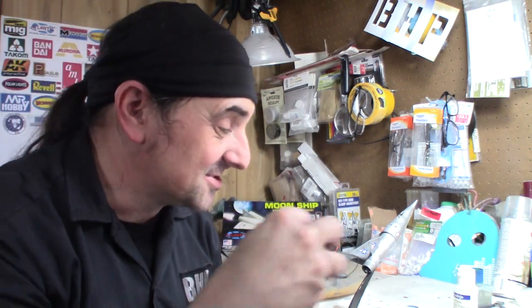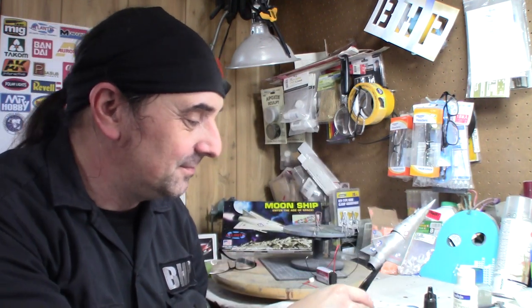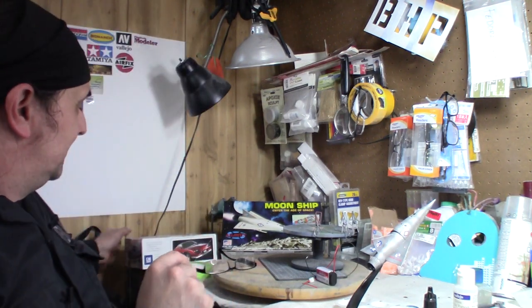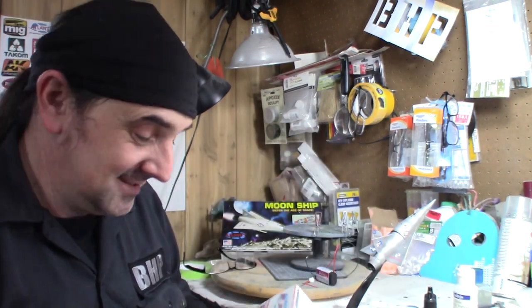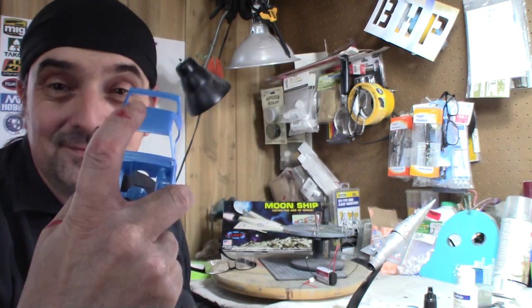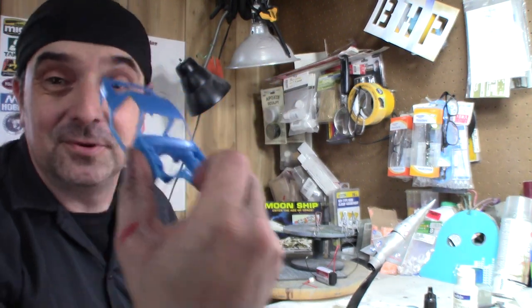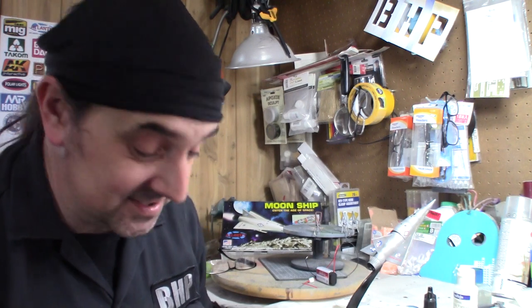That's what I've got going on today — finished up the moon ship. We're probably going to start another figure after one more vehicle. I want to do the Camaro from the M.A.S.K. cartoon, the Thunderhawk. Just a sneak peek: I've already started — I cut the doors out, and they're like suicide doors that come up because it flies. We'll talk about that in the next video, so stay tuned for this exciting episode.